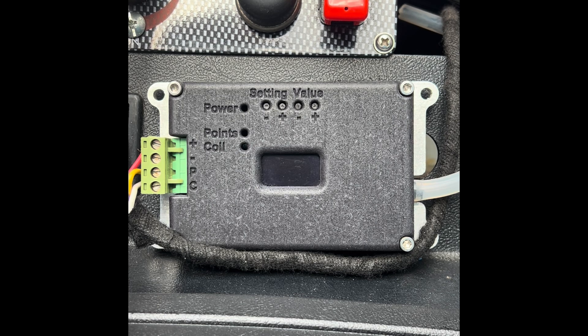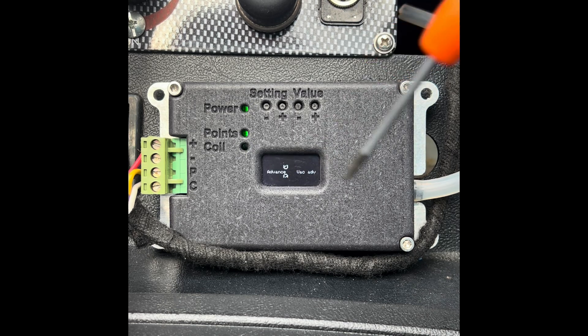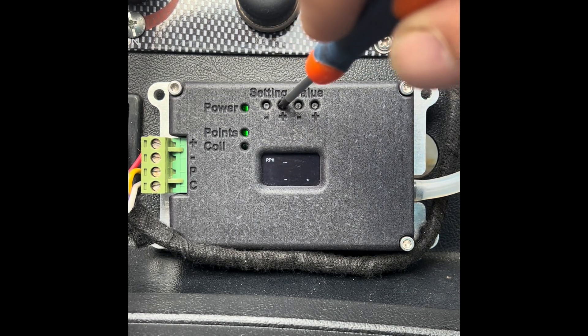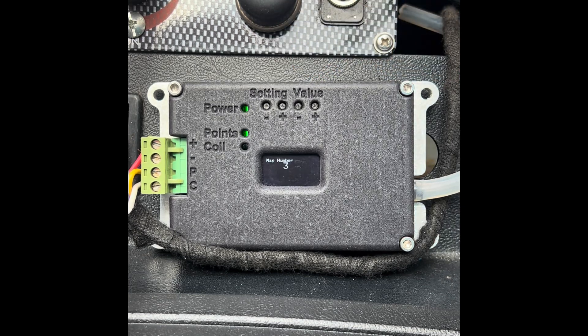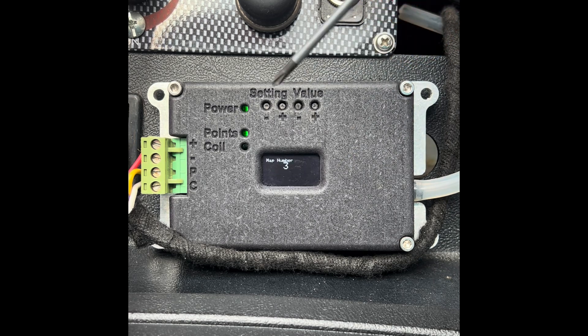The Black Box comes pre-loaded with a couple of maps: Map 1 is a fast road four-cylinder map, Map 2 is a standard road four-cylinder — both of which you can adjust as you want. Map 3 is essentially blank with a couple of default settings. Turning it on, you can see we're on Map 3 — that's the live data screen, which when the car is running shows RPM, advance, and vacuum advance. Pressing the positive key enters the menu, and the first item is the map number.